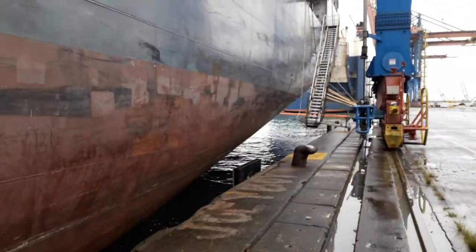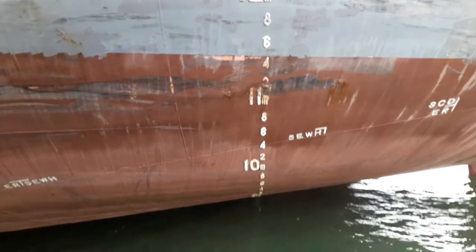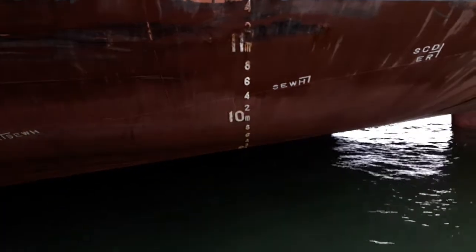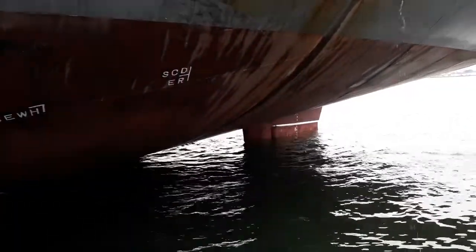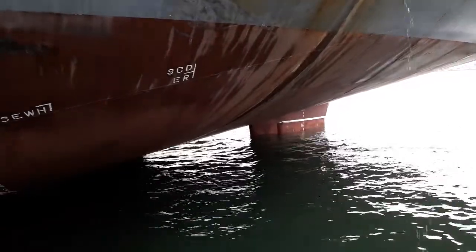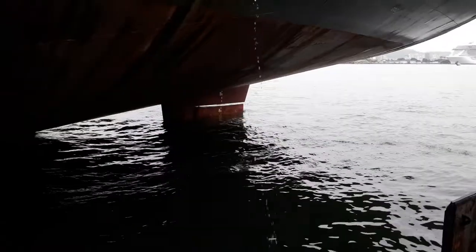Ship's gangway. This is the aft draft mark — it goes way down, so you can't read it easily. For that reason, we also have the draft marks on the rudder. This is the top of the rudder draft mark.